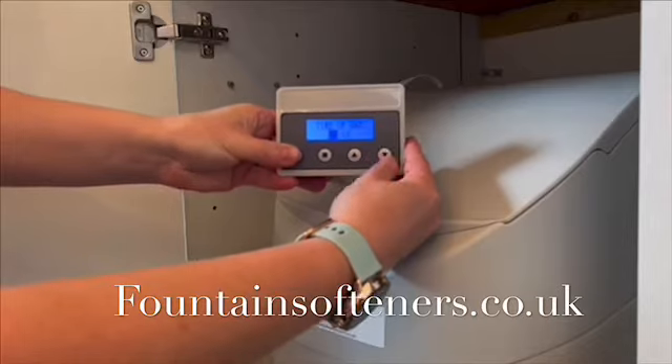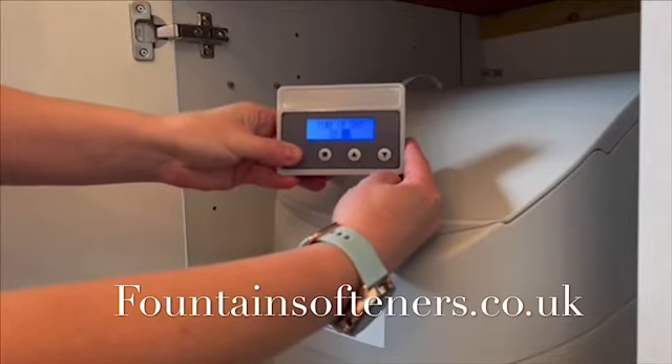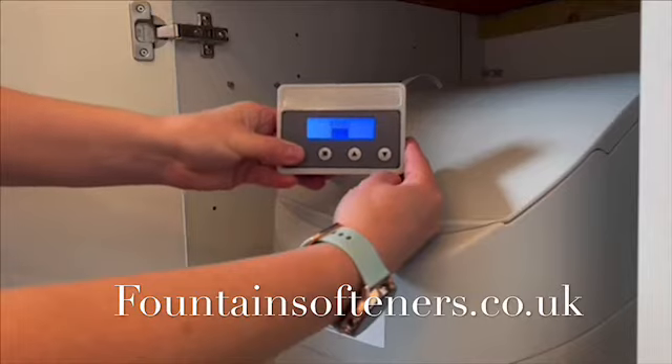Adjust the time accordingly with the up and down arrows. This applies to the year, month, and day.